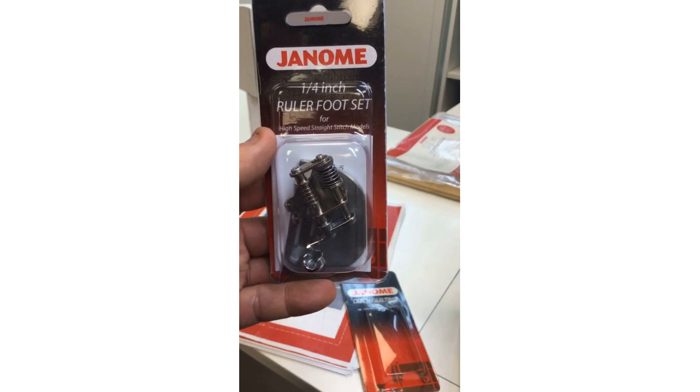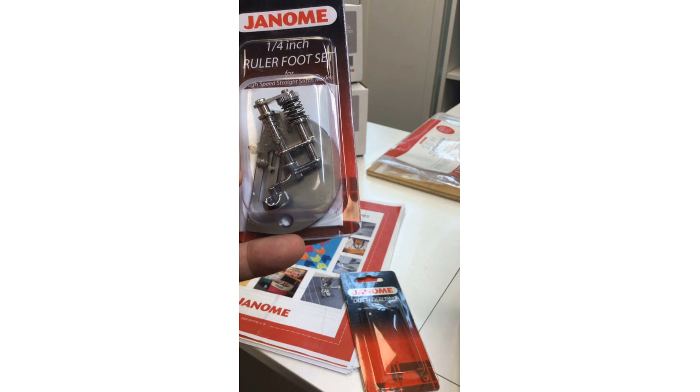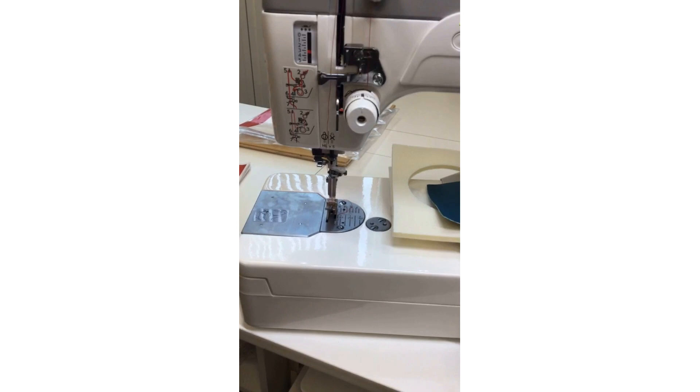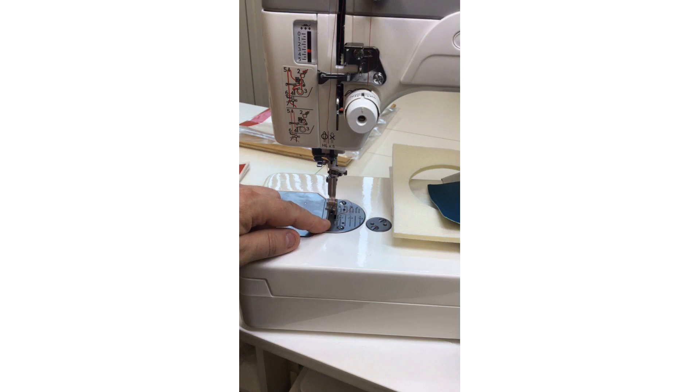The ruler quilting kit is for the high-speed straight-stitch models. It has a separate darning plate that's thicker and higher — because you cannot drop the feed dogs on this machine. With the ruler foot, you remove the standard needle plate and put on this thicker needle plate, which completely bypasses the feed dogs. So you can do free motion quilting and ruler quilting with this machine — there's so much versatility.